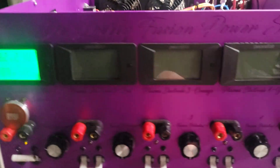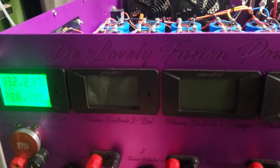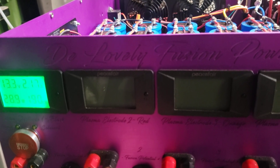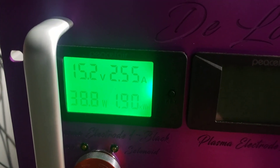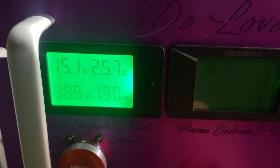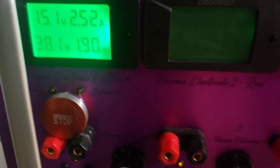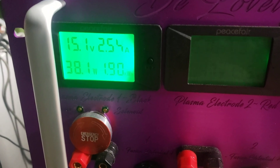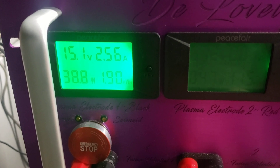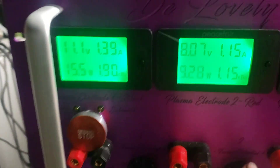We're at two amps. Before, when I would turn on the next one, number one would go berserk. But now it's not doing that — that's a very good sign. So now I'm just going to carefully turn on number two.